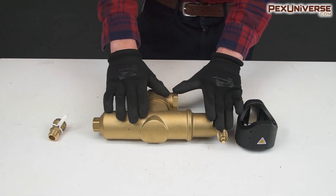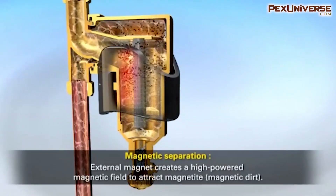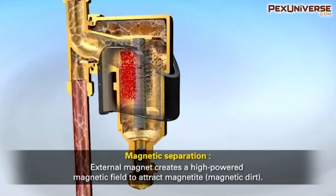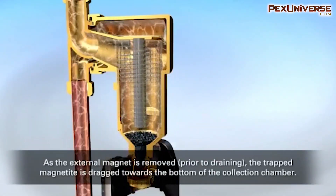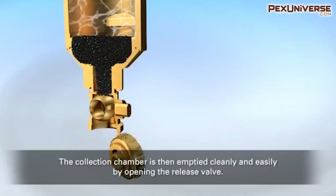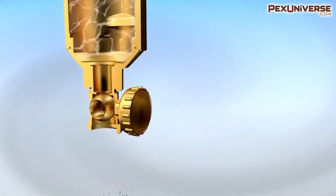By the means of an advanced separation process, the Spyro Combi uses coarse thin stainless steel magnetic brushes at its core. As the water pressure flows through the unit, the powerful magnets inside weave out any unwanted air pockets or dirt that can result in leaks if left untreated.